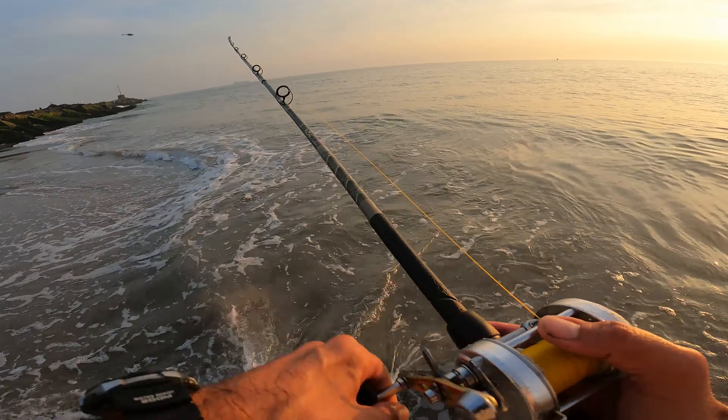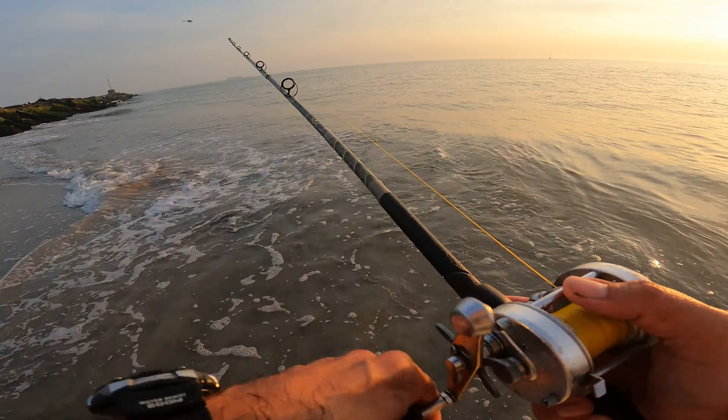I've got my eyes on the water, looking to see what those birds are doing. Maybe they'll bring in bluefish, false albacore, little tunny, Spanish mackerel — but today is fluke.